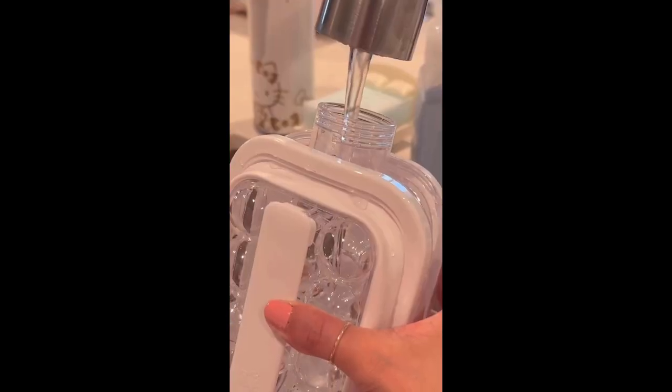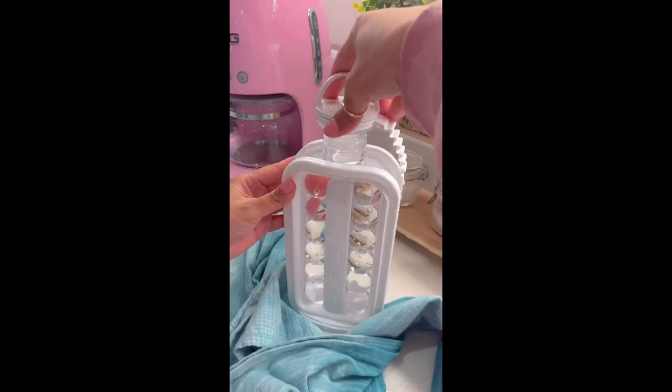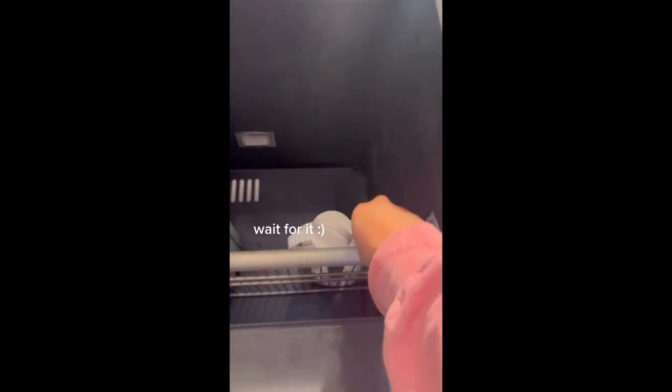Introducing the ultimate solution to your chilling needs, our 2-in-1 ice cube tray and water bottle. Say goodbye to ordinary ice cubes. Our patented ice ball maker is designed to keep your drinks cool without absorbing any unwanted odors from the fridge.